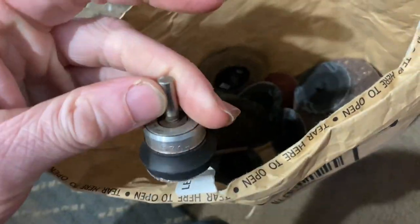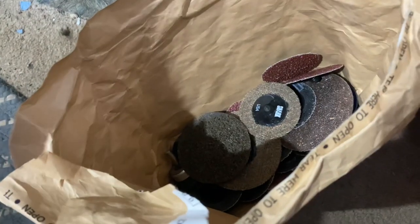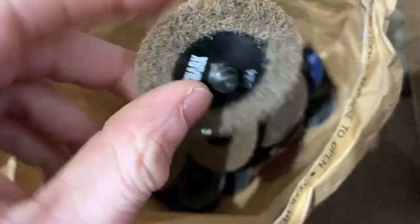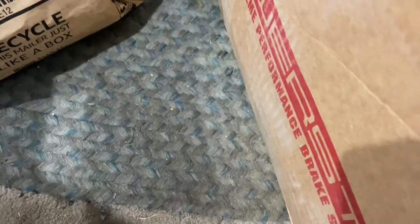Also the sanding discs — my friend gave me a bunch of them. You guys can see a bunch of different grits. He also gave me an adapter for a drill attachment since I don't have an air tool like he does. There's a bunch of different grits in here — abrasive — you use this for wheel hubs to sand them off. That was for the project at home when I was going to do the brake job.